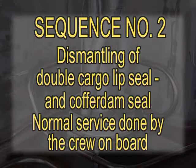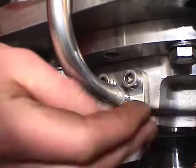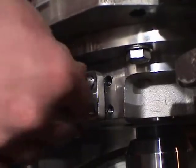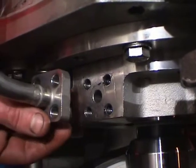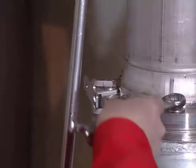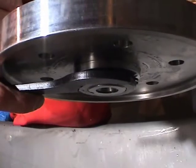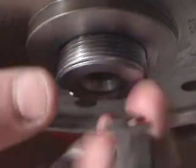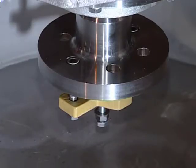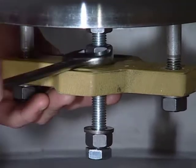Sequence number two: Dismantling of double cargo lip seal and cofferdam seal. Normal service done by the crew on board. First dismantle the cofferdam check pipe. Then dismantle the impeller hub from the pump shaft. Unscrew the lock nut and remove the nut and the lock washer. The impeller hub is pulled out by using an extractor from the Framo toolbox.